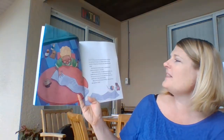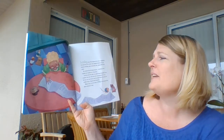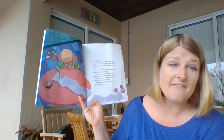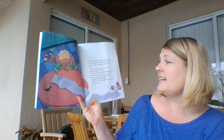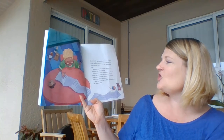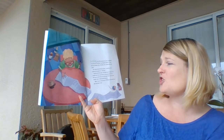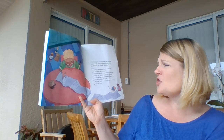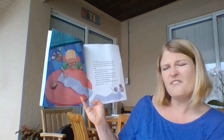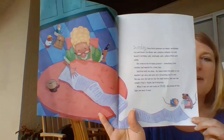Sunday, Rosa Maria planned the menu: enchiladas, rice, and beans. No dinner was complete without rice and beans. Birthday cake, lemonade, and a piñata filled with candy. She ordered the birthday present, something little Catalina had wanted for a long time. Satisfied with the plans, she wiped down the table so she wouldn't get mice and took out a mousetrap just in case. She was sure she had set one out the night before, but now she couldn't find it. Maybe she'd forgotten. When it was set and ready to snap, she turned off the light and went to bed.